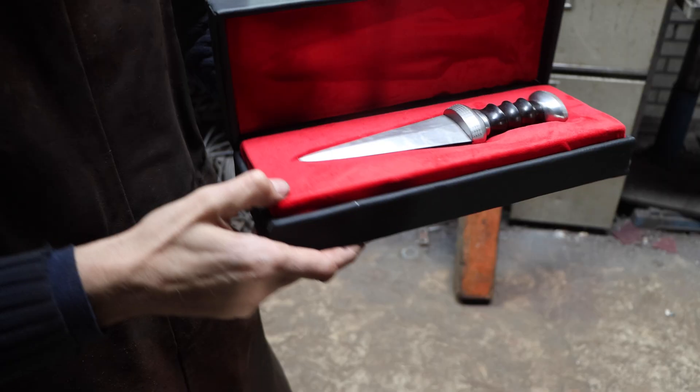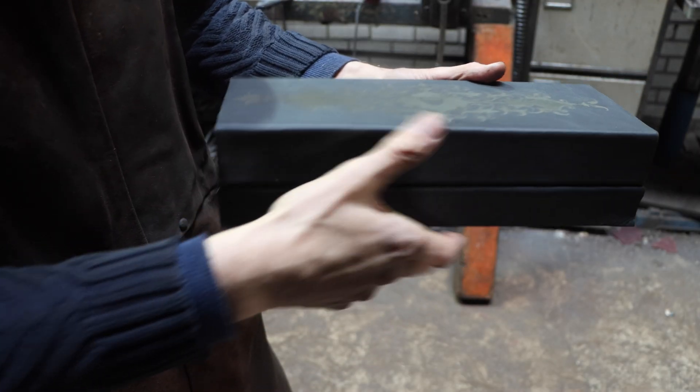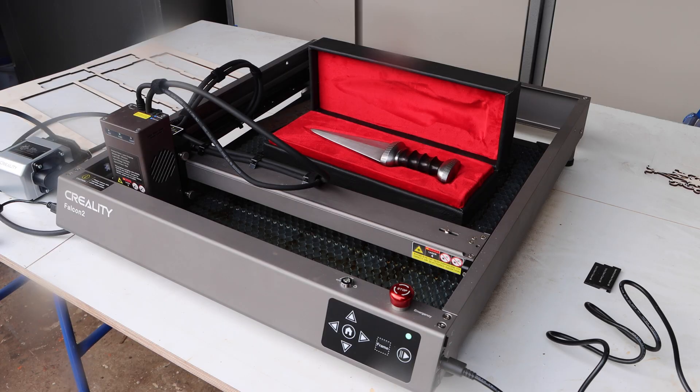My overall impression of the machine is that it is very versatile and minimalistic in a good way. What you see is what you get, but all is robust and works very well, at least in the short time I used it. I will most certainly use the machine more often in my work.